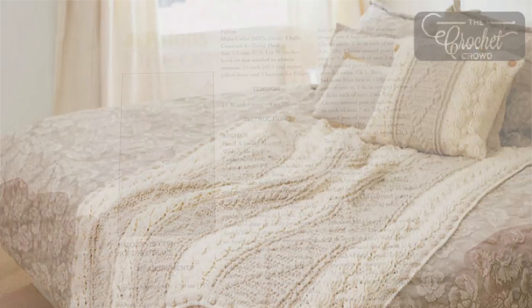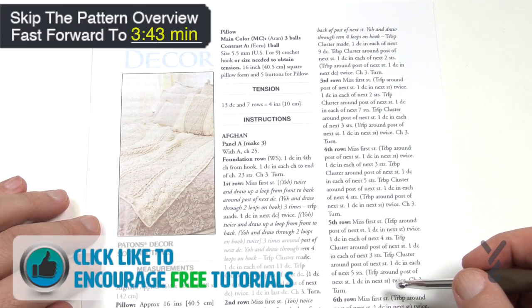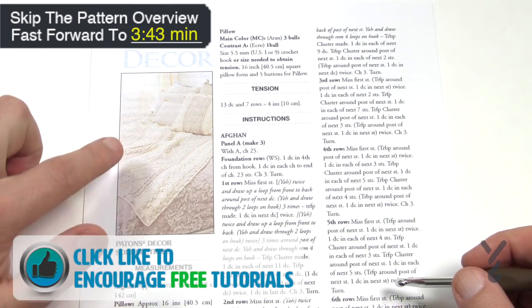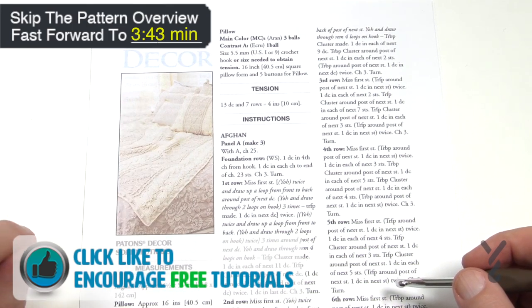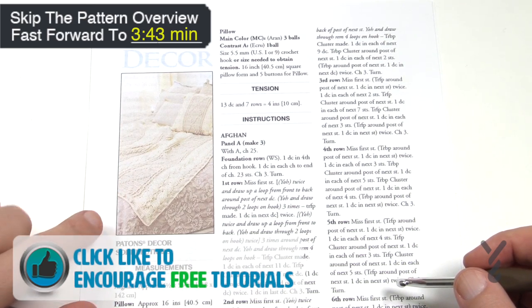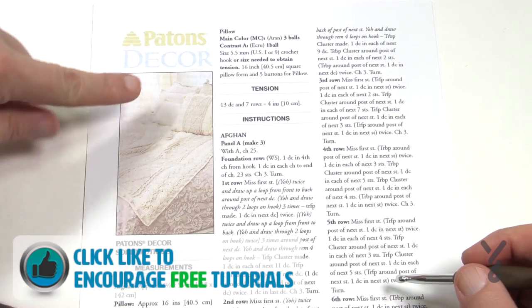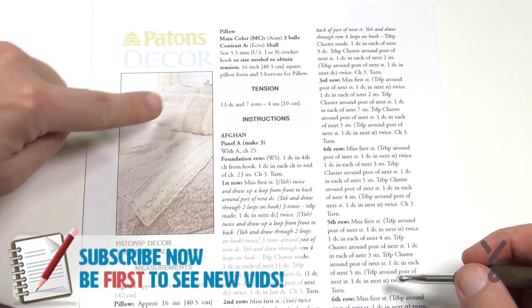Welcome back to The Crochet Crowd as well as my friends over at Yarnspirations.com. Today I'm going to take you through this Patons Decor Pattern. This is using beautiful cable work that you see within the afghan. There's also a matching pillow if you'd like to do that as well. Today I'm going to be concentrating on how to do the panel work, and the same design that is in the afghan is also in the pillow.